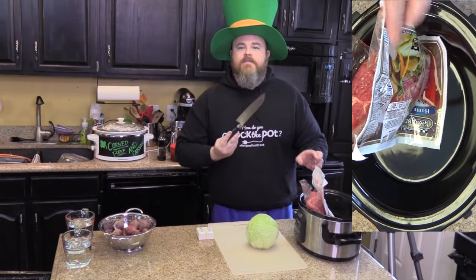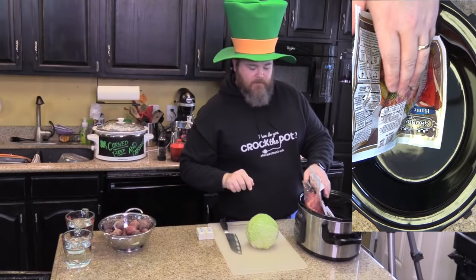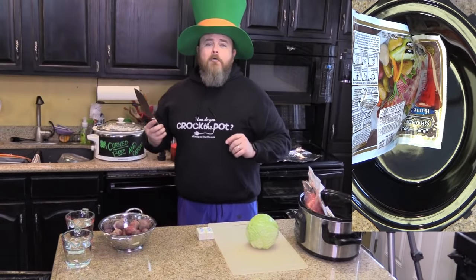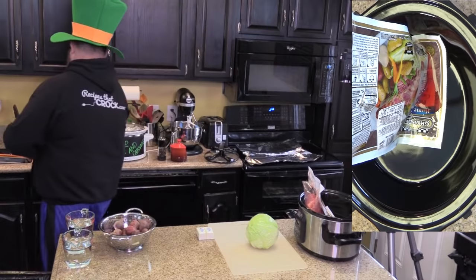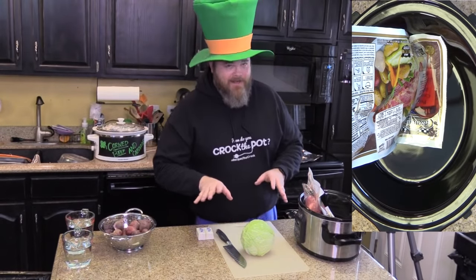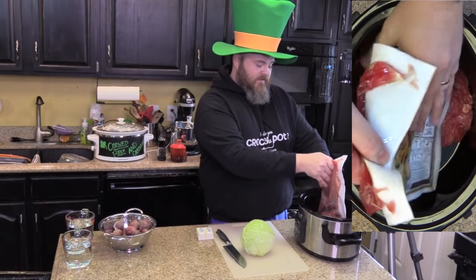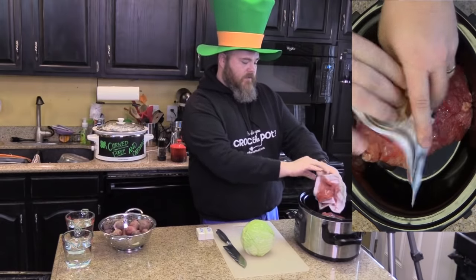Okay, we're back after cleaning up the kitchen mess. Now I'm going to take my corned beef and just put it down in the slow cooker.